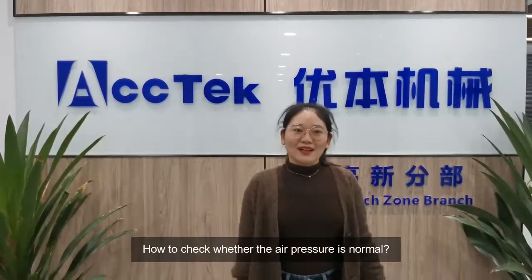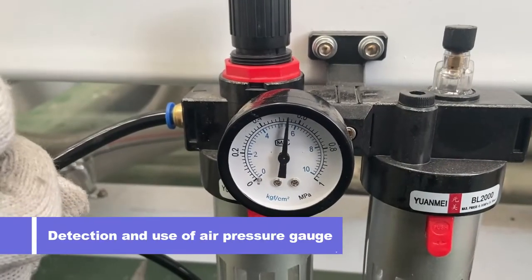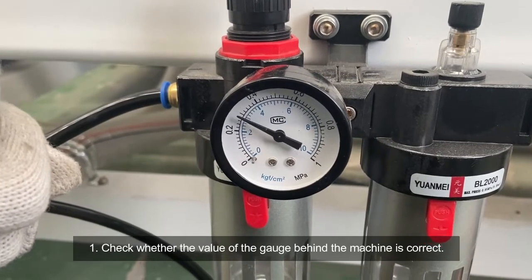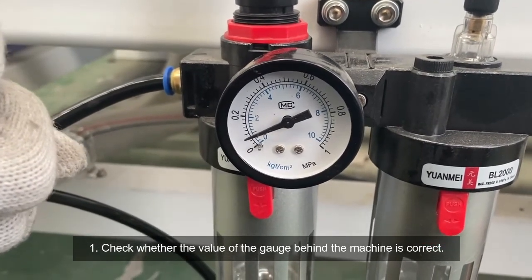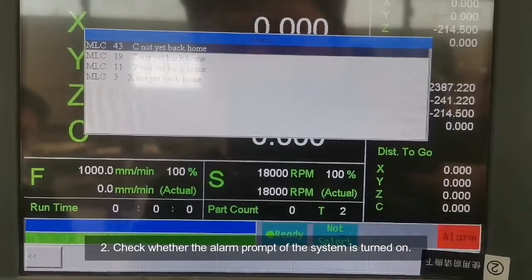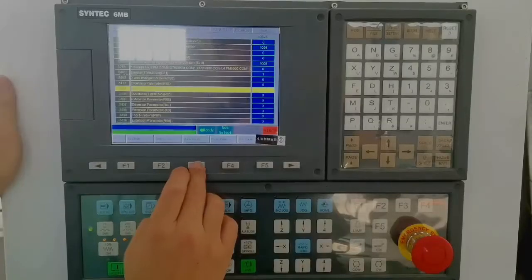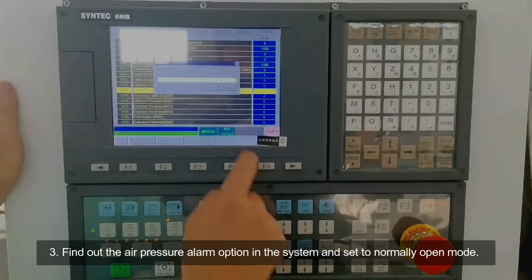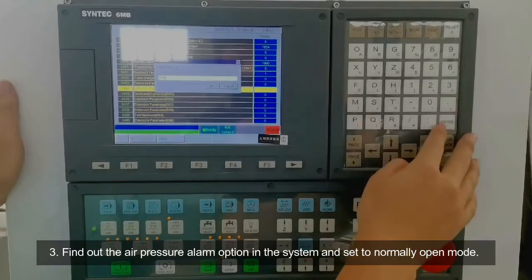How to check whether the air pressure is normal? First, check whether the reading of the gauge behind the machine is correct. Second, check whether the alarm prompt of the system is turned on. Third, find out the air pressure alarm option in the system and set it to normally open mode.